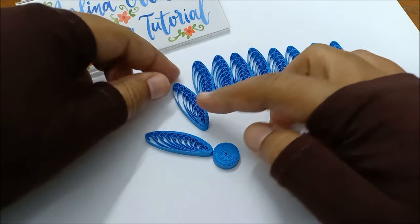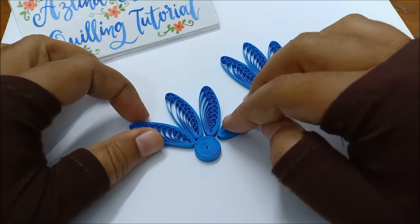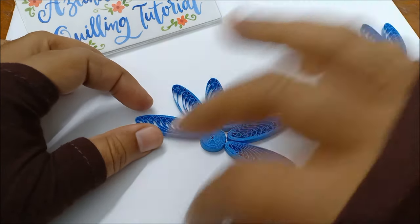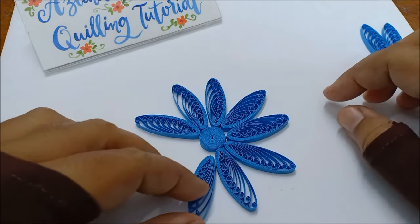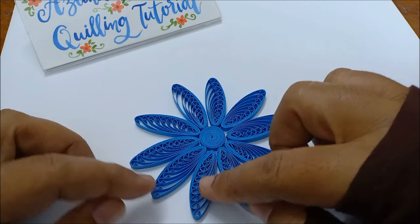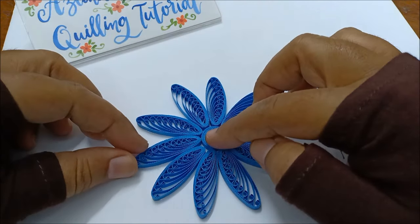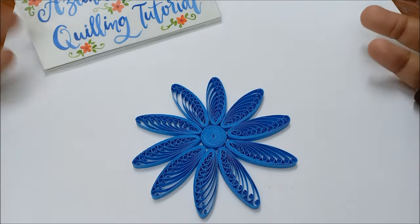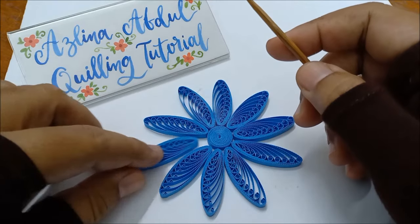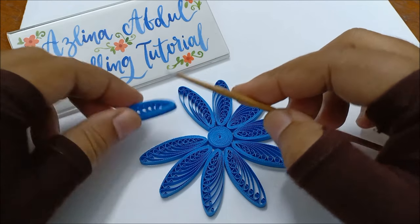I like to arrange all the petals around the tight coil first before I glue them. I always make sure they are all arranged nicely, and when I'm happy with the arrangement, then it's time to glue them together. Carefully apply some white glue to each petal and join them to the tight coil, making sure to apply glue to the sides of the petals as well.